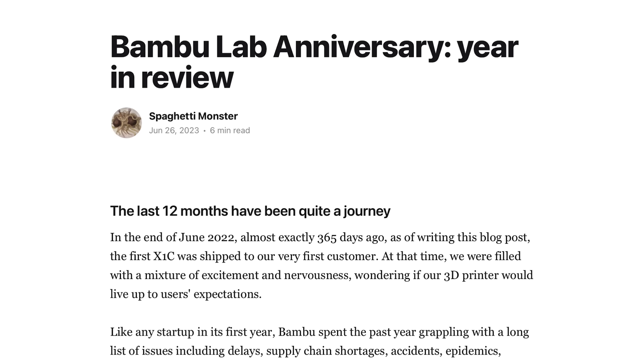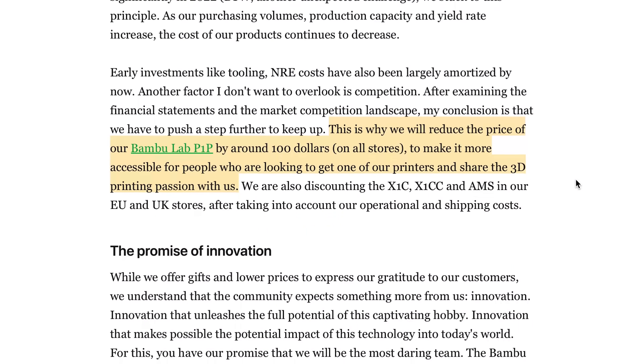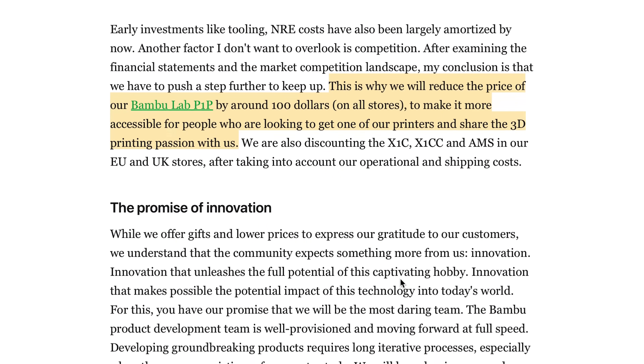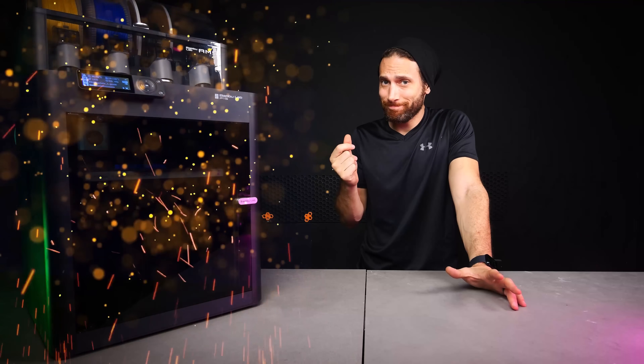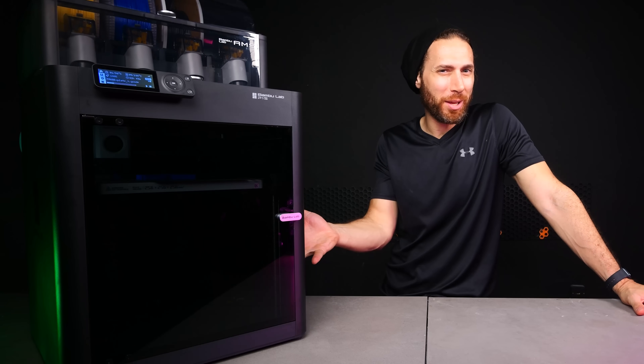A few weeks ago, Bamboo Lab had everyone scratching their heads when they randomly slashed $100 off their best-selling, market-dominating P1P for seemingly no reason. Well, I think I figured out the reason. And while I know that I said literally last week that I wanted to cut down on doing so many product reviews, this thing kind of just showed up. Ladies and gentlemen, meet the Bamboo Lab P1S, the printer that literally nobody saw coming.